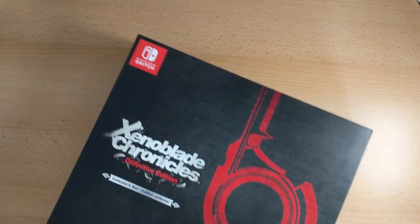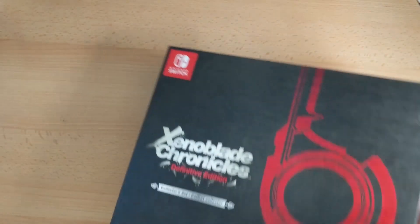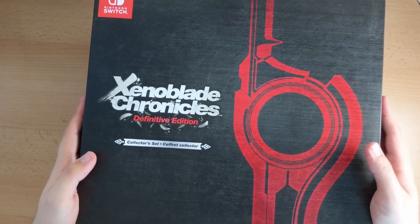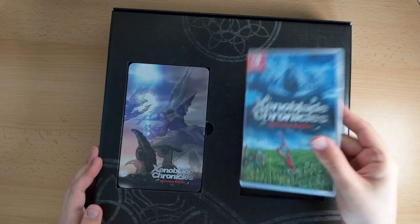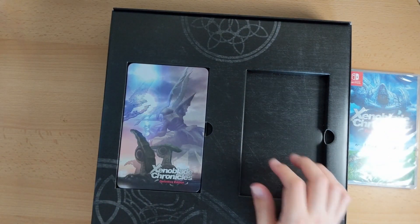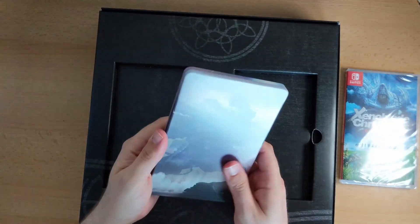OK here we go. Now what have we got on the back here? This is what we've got on the back of the box. Let's open this thing. Oh look at that! We've got our standard Definitive Edition game there and we've also got our steelbook.